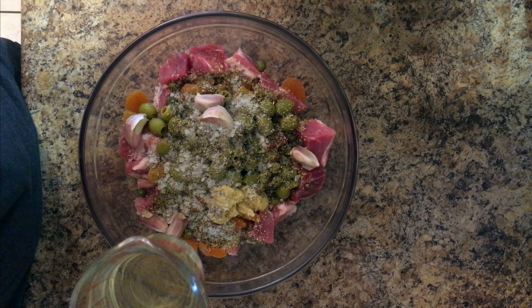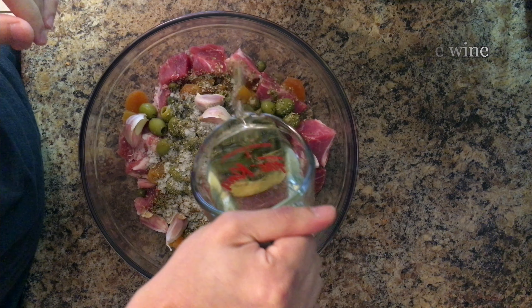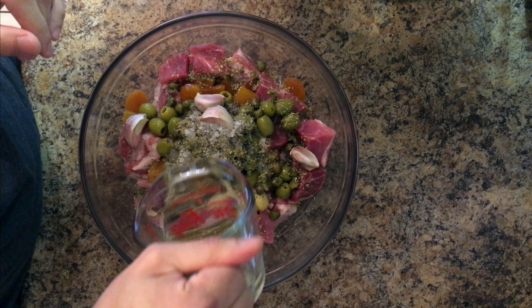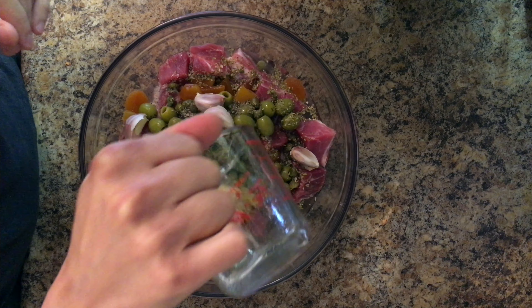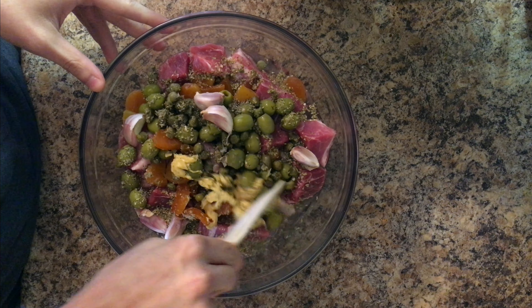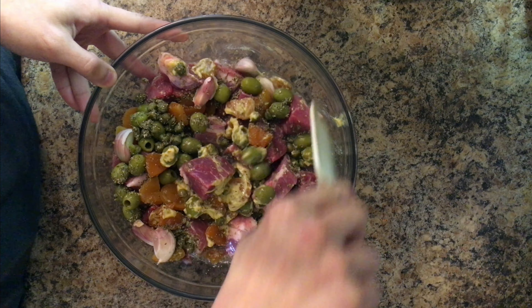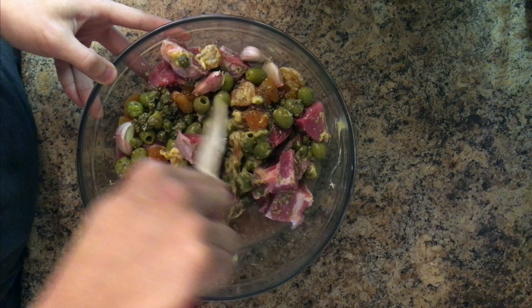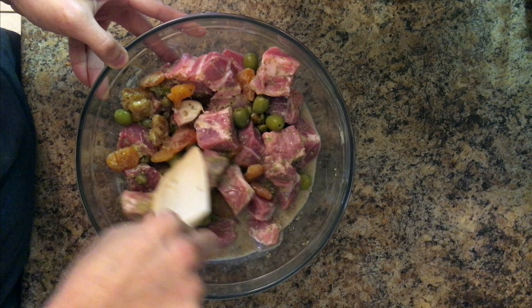The last ingredient is white wine — 250ml, about a cup. Use any white wine that you like to drink, but I personally prefer a dry white wine rather than a sweet one. The white wine will also plump up the dried apricots overnight. The last thing to do is just stir everything around so it's nicely mixed. Then cover the pork with plastic wrap, put it in the fridge, let it sit overnight, and my work today is done.